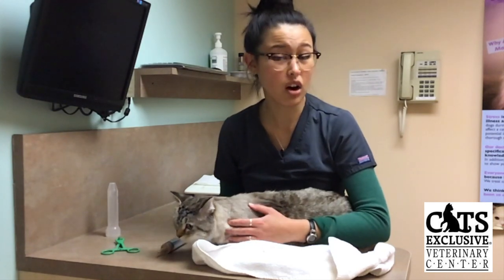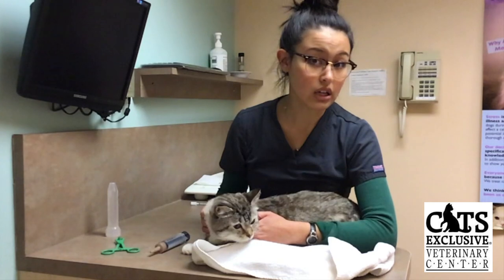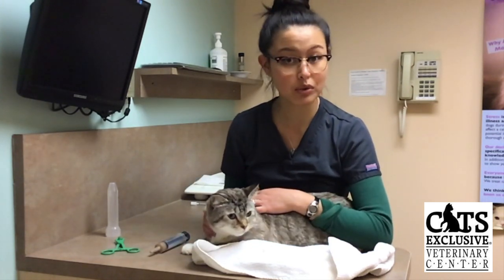If you are still having a hard time syringe feeding your cat, give us a call here at Cat's Exclusive and one of our staff members would be happy to assist you further.